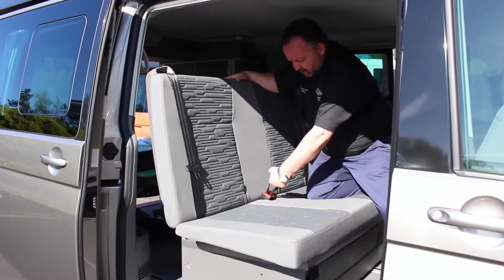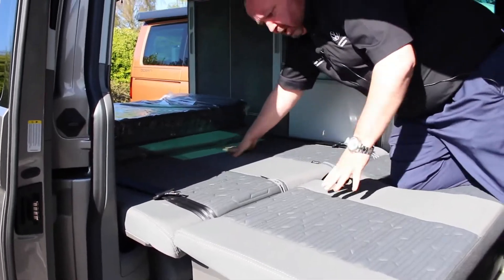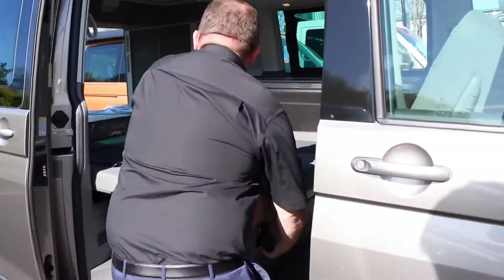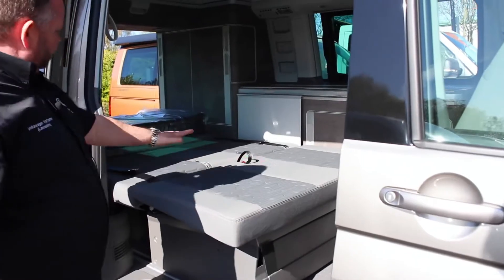We then get the drawstring here, pull that up, and the back of the seat folds down into place. We then get out, pull the lever back up, and just push the bed forward.